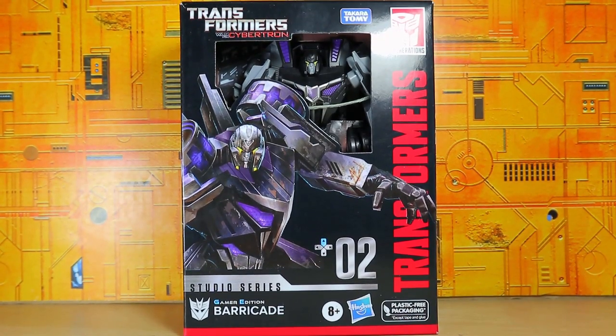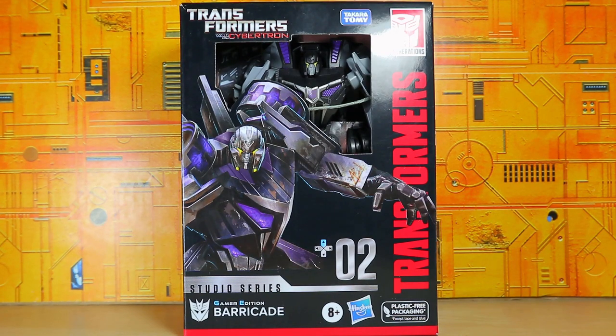Hello, what's up, I'm Brian here doing another video for you guys. This time we're going to be opening the Transformers Studio Series Gamer Edition War for Cybertron Barricade. They finally made a deluxe class Barricade toy — he's probably not gonna be that good, but I bought it anyways. Do I have a problem? Anyways, let's go ahead and take a look at him.